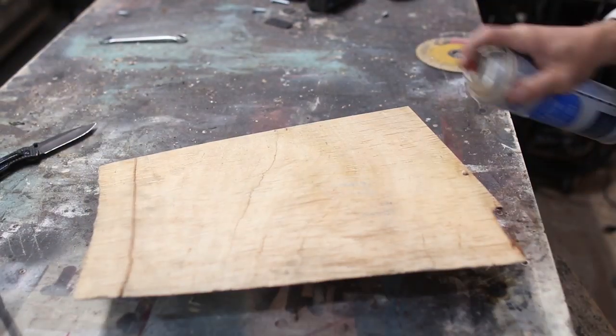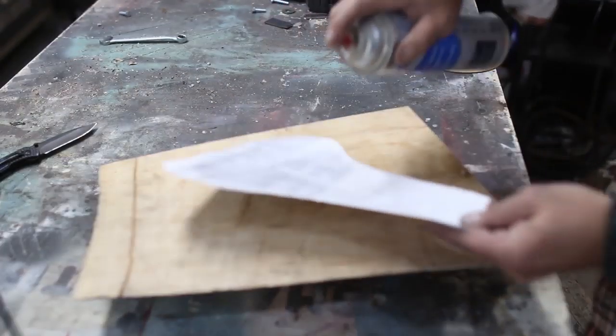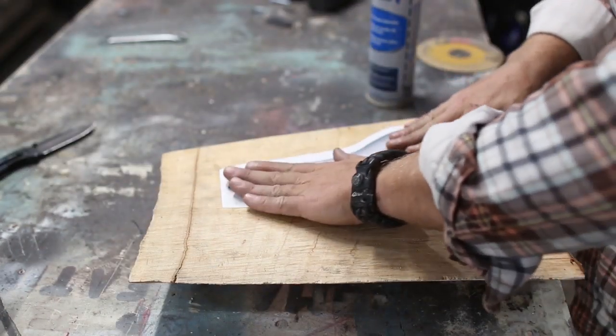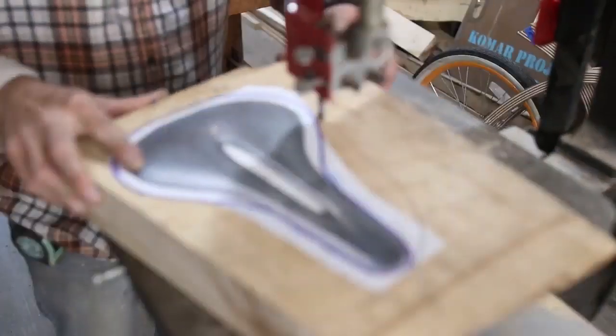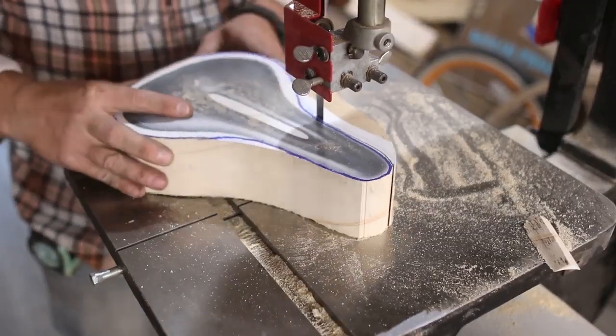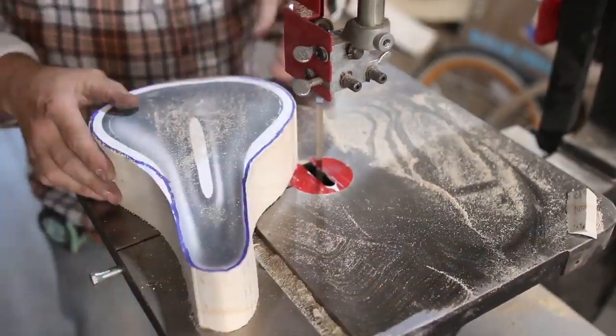I started off with a leftover piece of some live edge silver maple that I had laying around, and I glued a top view of a bike seat that I found online to it. I liked the slit that it had in the middle, which I thought would help with the weight of the seat and it kind of looked cool. Then over at the bandsaw, I cut the top view out and then needed to cut the side profile.